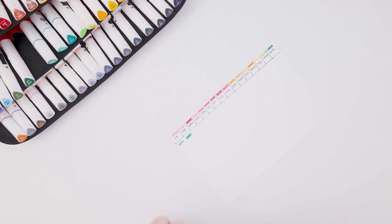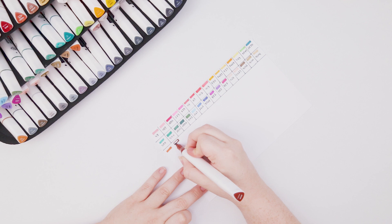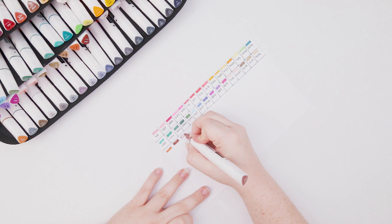My goal is definitely to use a lot of the new colors in the piece I'm coloring today, but I also don't want to stick just to the new colors so I'll be using some of the older colors as well. Since it's the 120 count, it would just feel silly not to use the originals too.